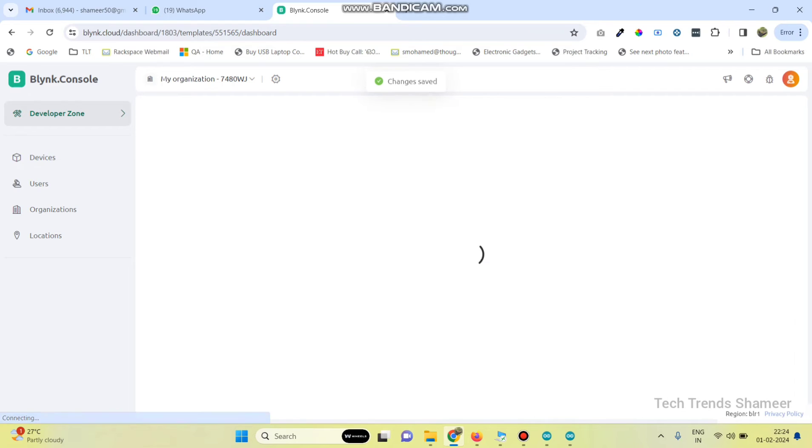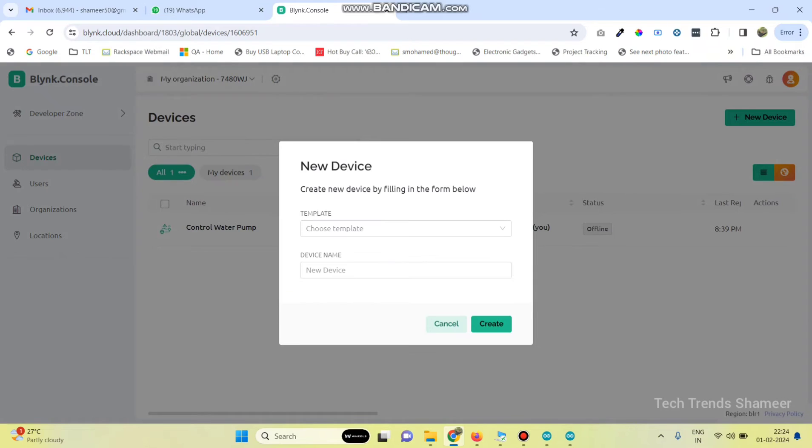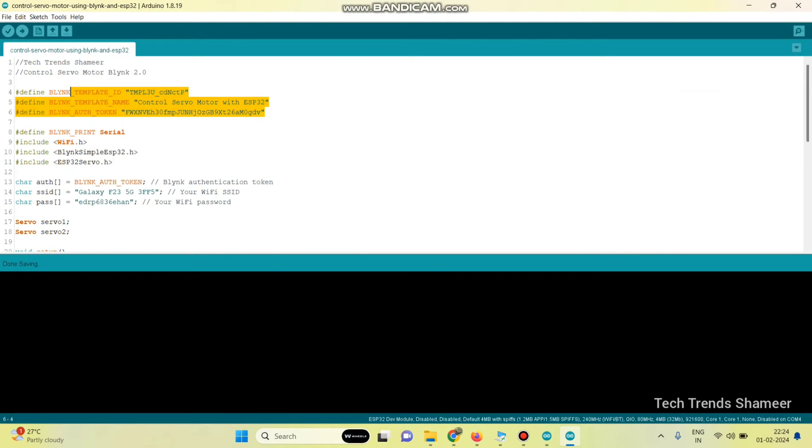Now save the template. Go to devices, click on new device, and then click from template. Here we can see the template which we created. Select the template and click on the create button. Now copy the template ID, template name, and authentication token and paste them into our program.